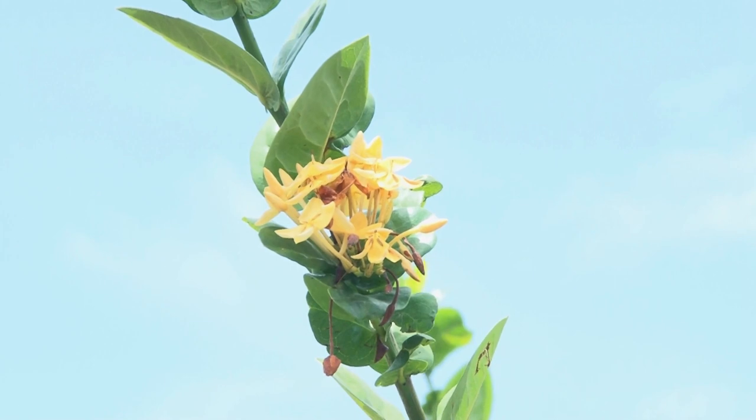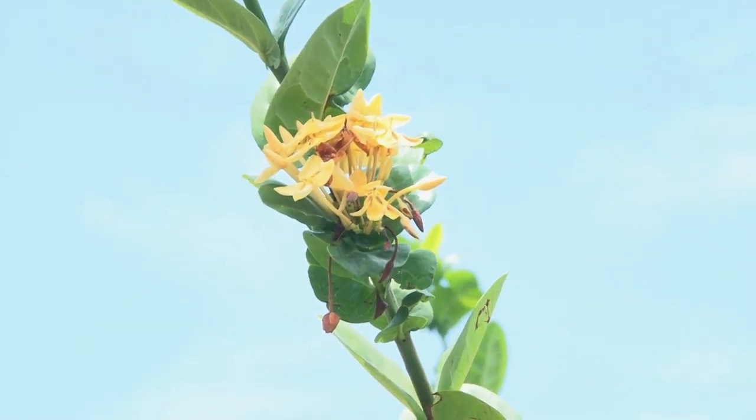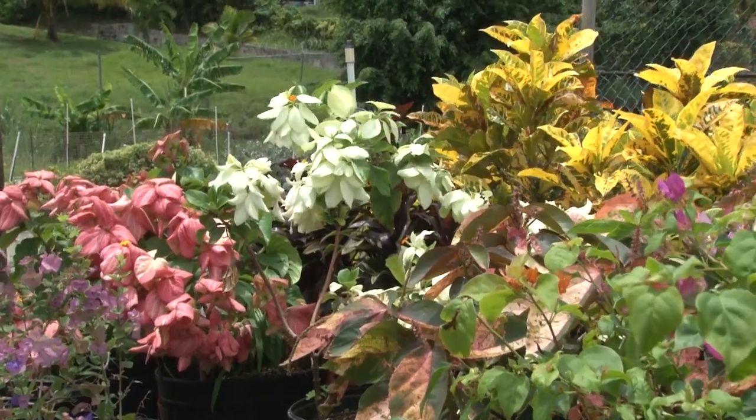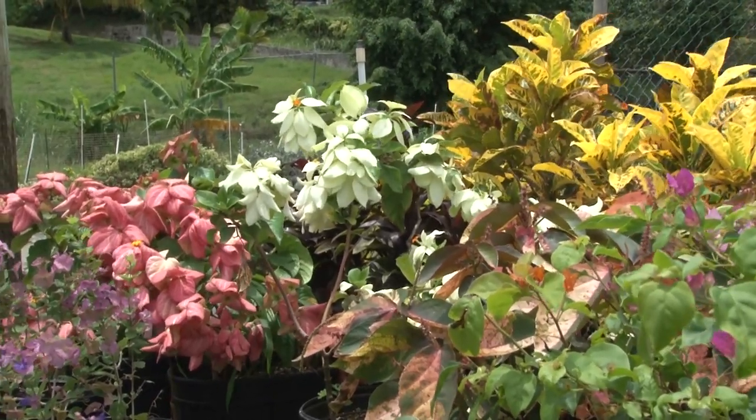They are even producing ornamental plants for sale. So today we want to take you through the aftercare of a plant when you buy one here. This is an instructional video to tell you exactly what you should do when you purchase a plant here from the Union Agricultural Station.